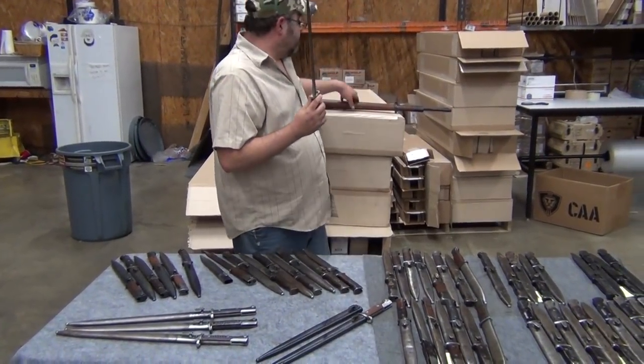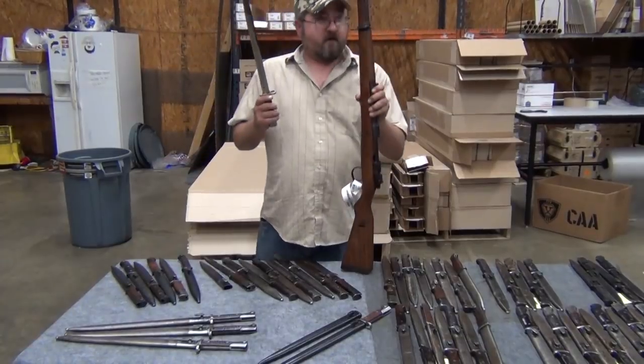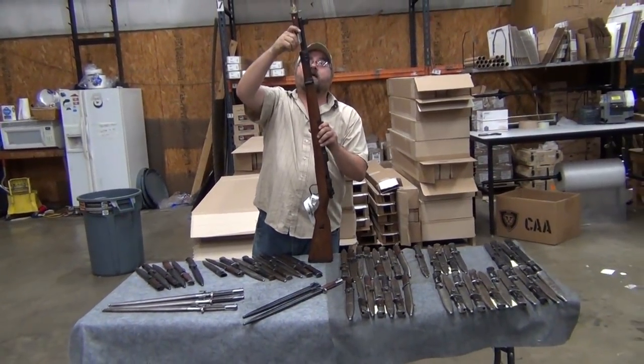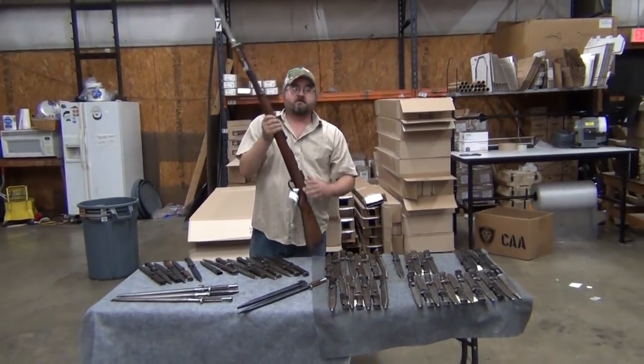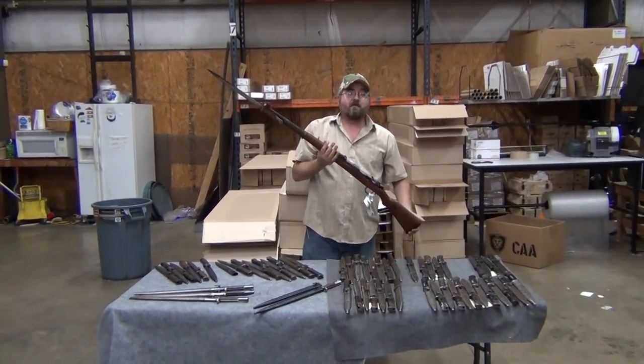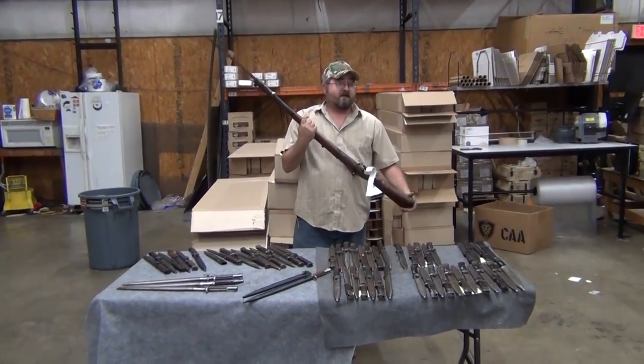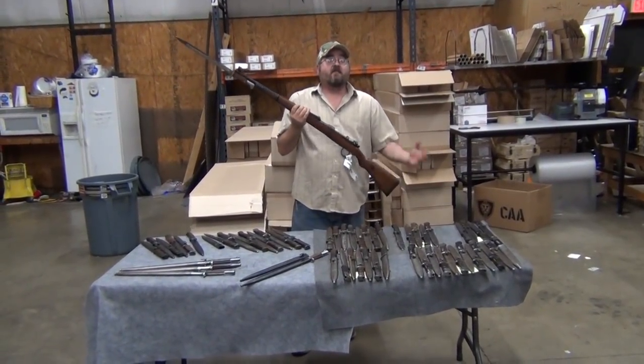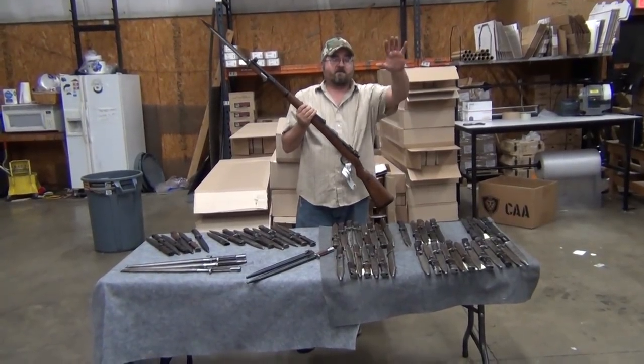We just want to give you a demonstration. This is one of our Czech rifles here, and you can see that slides right on there. Remember everybody, a rifle's not complete without a bayonet. Order your bayonet today — we only have what's on the table, so make sure if you want one, you act now. Thank you as always for logging into ClassicFirearms.com. God bless.